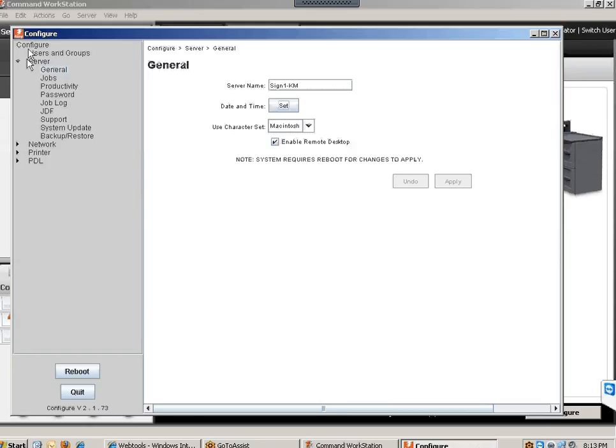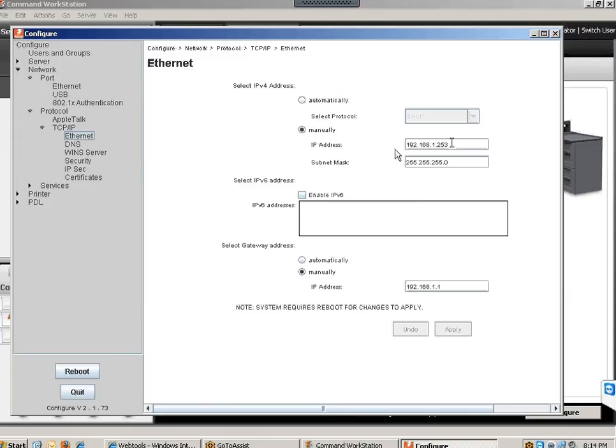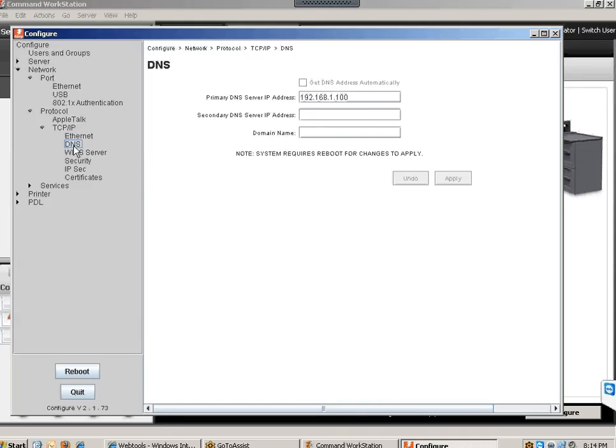Next, go into your Network settings. Go to Ports, then Ethernet, and make sure the option is set to 10/100/1000 megabytes auto-detect ethernet speed. Apply and save that setting. Then go into Protocol, TCP/IP, and double-check your ethernet settings. If it picked up an address dynamically, come in here and set it to Manual. Make sure DNS and your gateway are also set to Manual, type in all the information, and apply those settings.